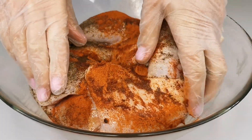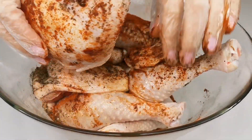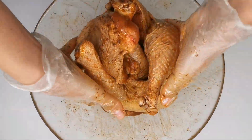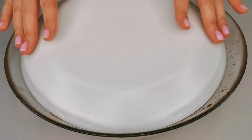Now, mix everything well so that the spices are evenly distributed on the surface of the chicken drumsticks. You can now cover them with a lid and let them marinate.